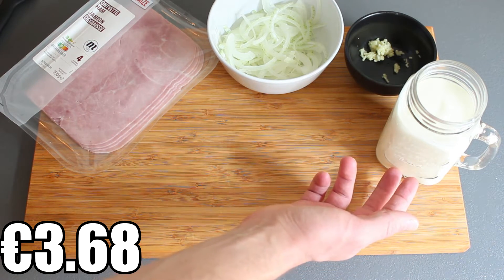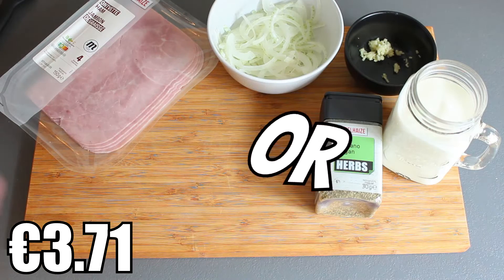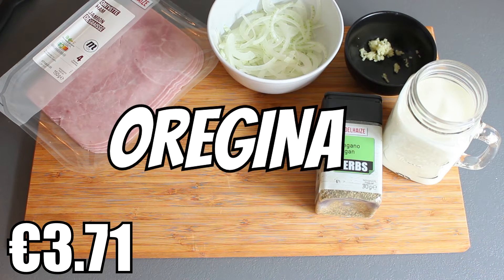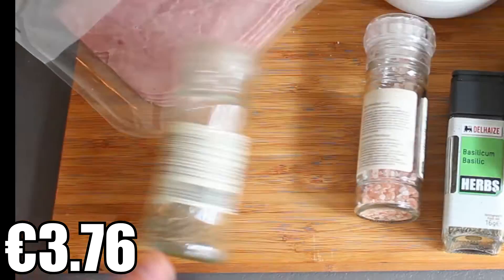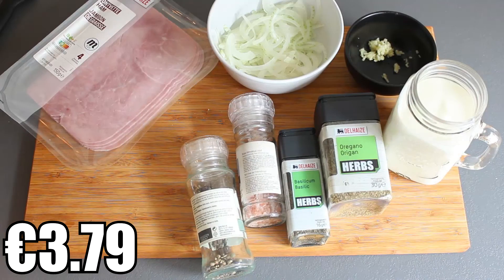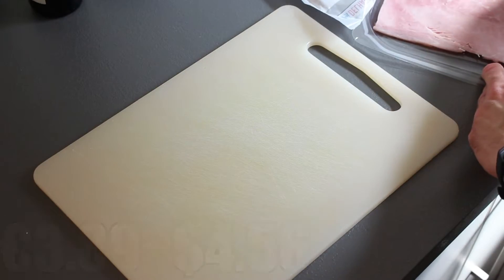For the seasoning: oregano, some basil, salt, and pepper. And of course our trusted bottle of olive oil. Let's do this.